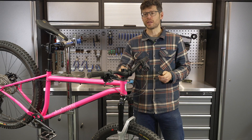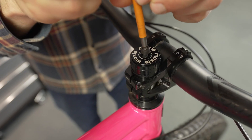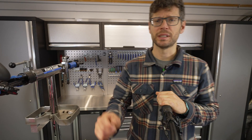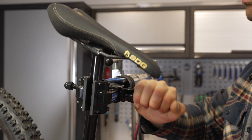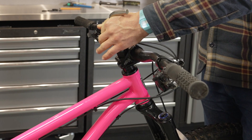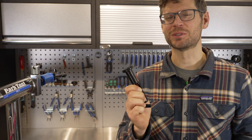Step one: remove the star nut inside your steerer tube. The best way to get the star nut out is to put the bike on the ground and then hammer it down through your steerer tube.